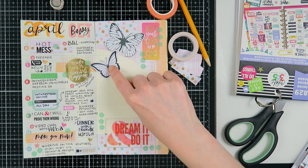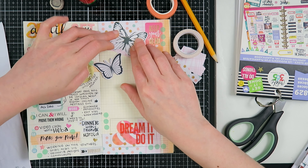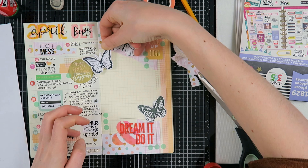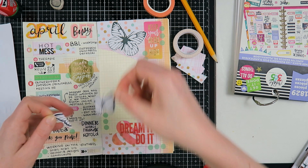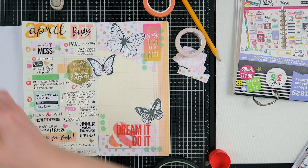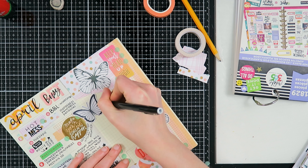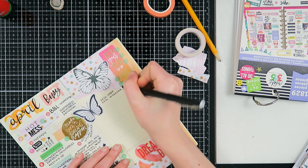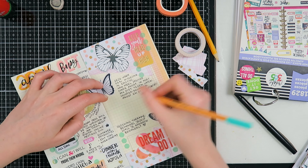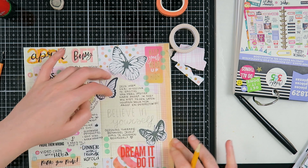I went through my stash and found these butterflies that were sent to me by Seher. I thought they would fit perfectly with this week because the butterfly has a special meaning to me - that's why I use them a lot in my art and projects. I added some butterflies to the page and really like that they are white, as they broke up the busyness a little bit. I'm writing down that I am in a roller coaster of emotions, and that is why I needed this page to be a little bit of a pick-me-up.